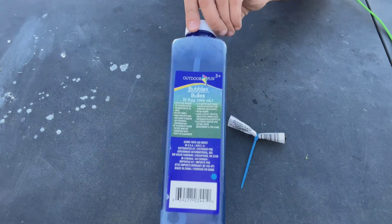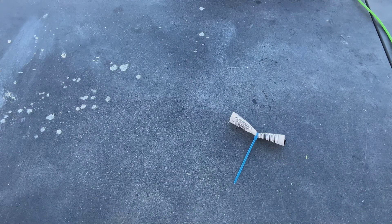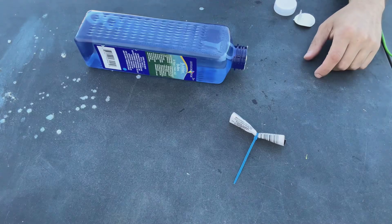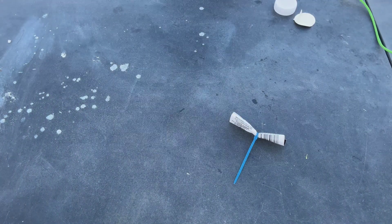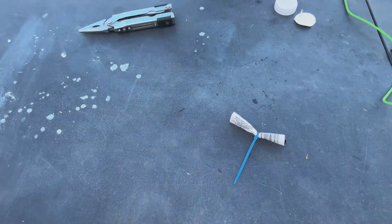Bubbles! I bought bubbles for the bubble maker that we can't use, which really stinks. But there are bubbles and there's a bubble wand in it, so maybe I can blow some bubbles. Let me open it — hold on, I can't do this up here because it'll leak all over me. Let me get my cutter and cut the bubbles open.